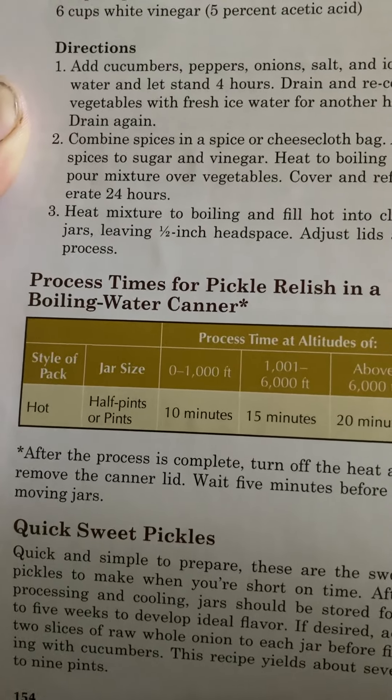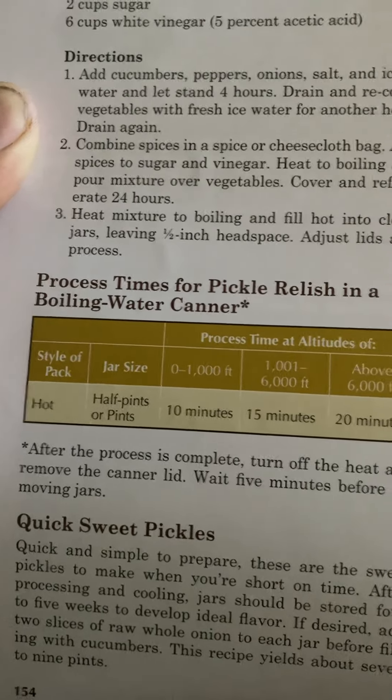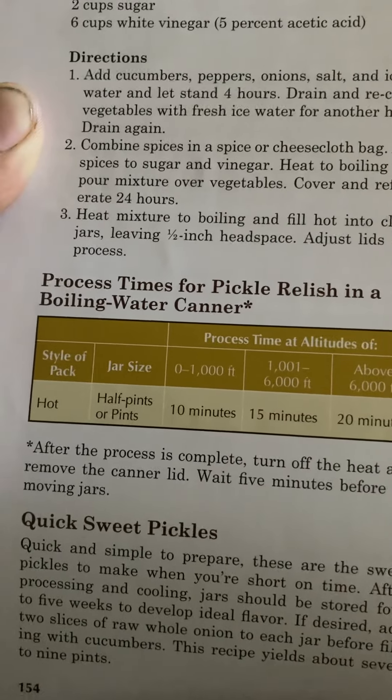After the process is complete, turn off the heat and remove the canner lid. Wait five minutes before removing jars.